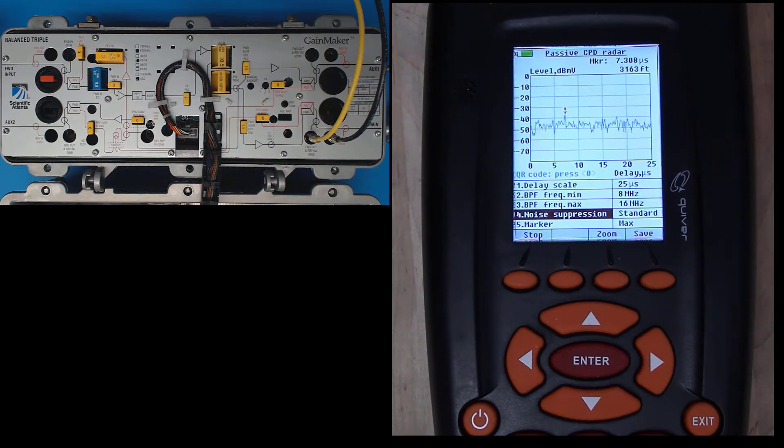You can see here that the noise floor is higher, and I'm really unclear where the CPD is. I know that I am getting problems in this leg periodically. So let's use some of the tools that the Quiver offers.